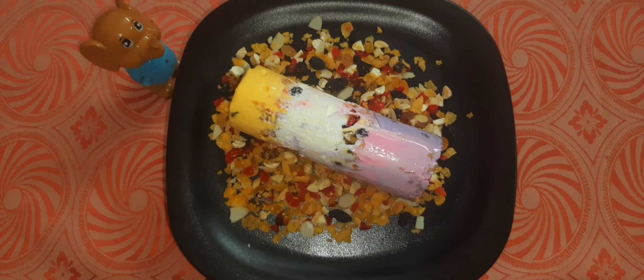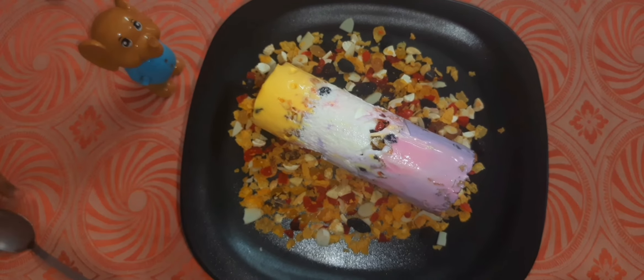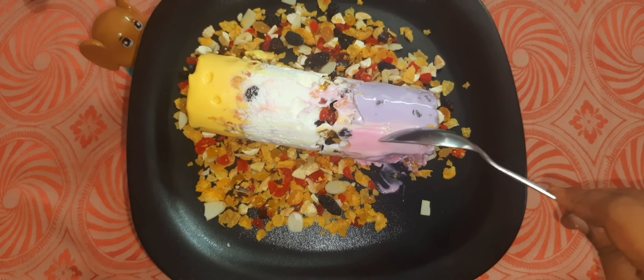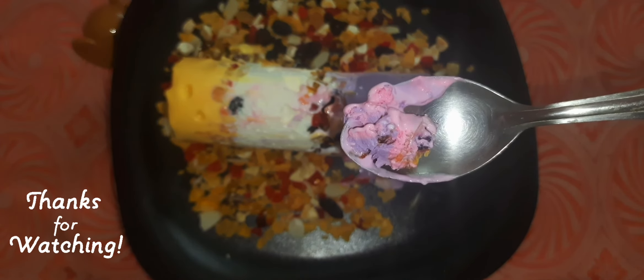The ice cream is ready. We have candy flavor, also vanilla and mango flavor. We have to taste it — then everyone will try it! I hope you enjoyed this. Come back for the next recipe. Bye! Thanks for watching!